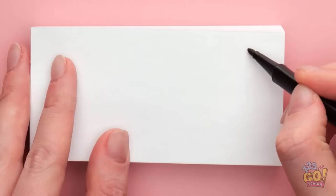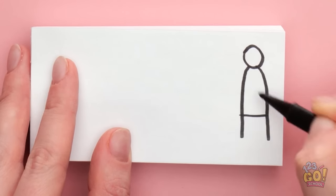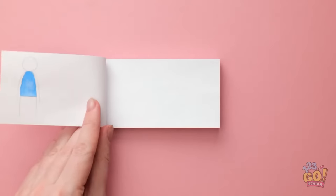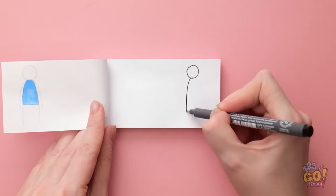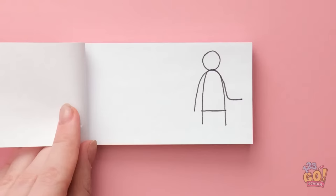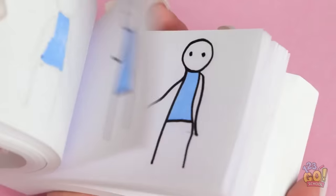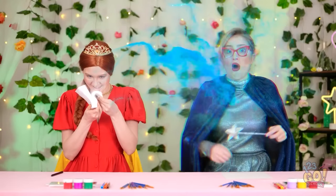I can use this flip book. I'll start by drawing a figure at the side of the page. Then I'll add some color. I'll turn the page and draw the figure again — this time in a slightly different position. I can't forget to color them in. I'll do this on every page and make slight changes to the character each time. They're dancing! Wait! Something's happening! My arm! It's out of control!